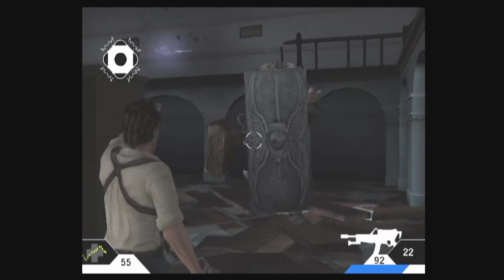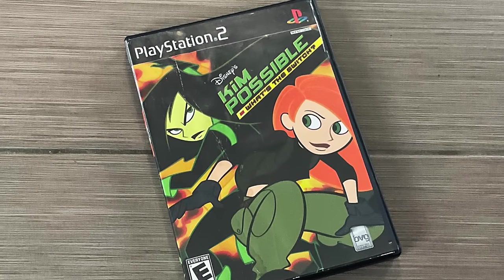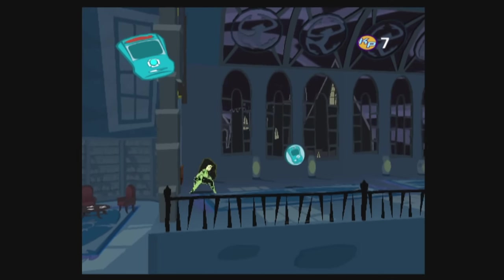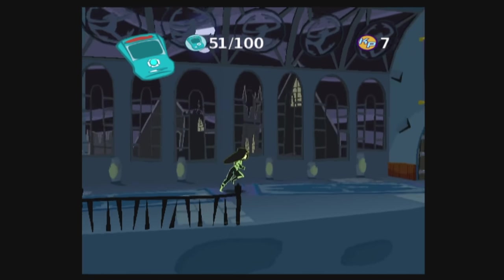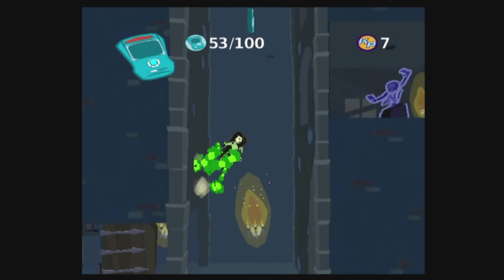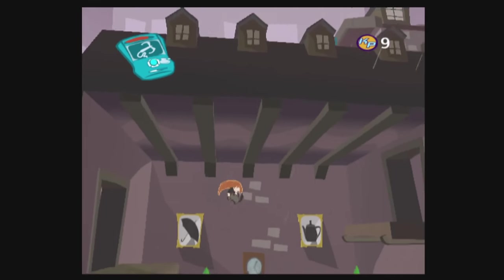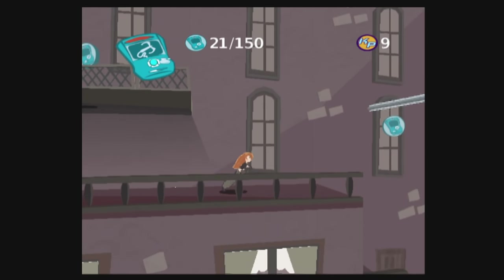Next up is a game people have laughed at me for recommending before, but I'll mention it again — a true hidden gem: Kim Possible: What's the Switch? It's a 2.5D platforming game. You don't need to know anything about the show — it's basically an espionage platforming game that has the controls and level design totally dialed in. It's got a bunch of variety, it's extremely well made, and it never really gets talked about.